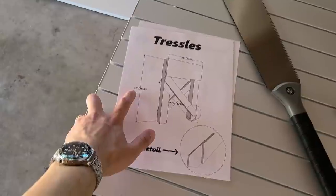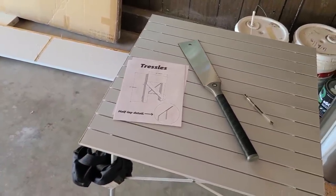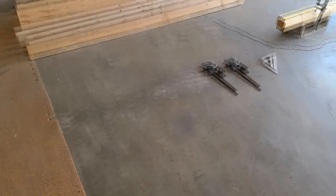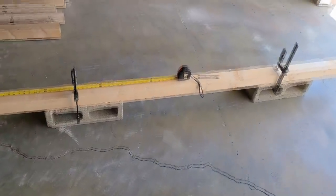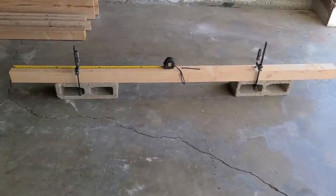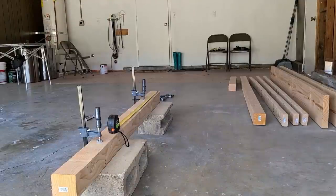Alright, let's get started with these trestles. I'm gonna stick to Rex's plans and go with a 33-inch height. My understanding is you could go up to 38 or 40 inches for more fine-tuning work, and you could go down to a lower bench for rough work. I cleaned up the area a little bit, removed all the tools and just kept the ones we needed to start making these preliminary cuts. I don't have a workbench yet, so I'm gonna try to make these cuts on the ground with these cinder blocks.